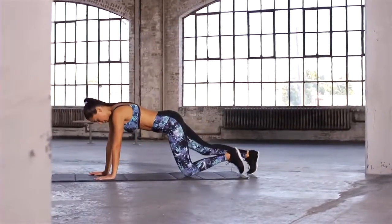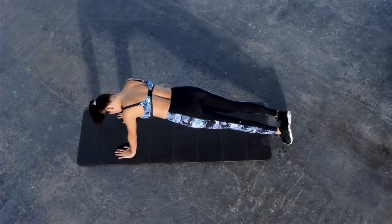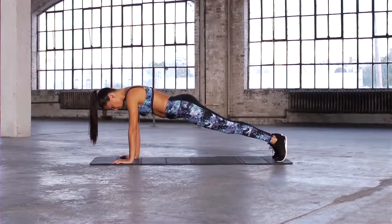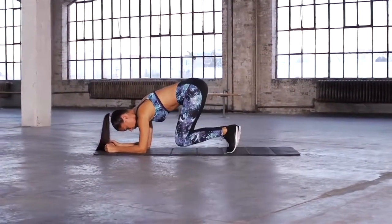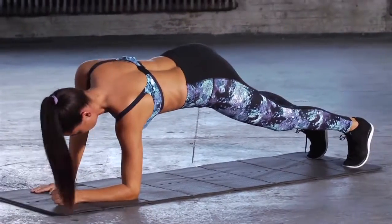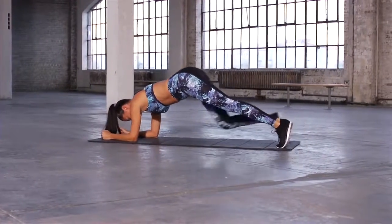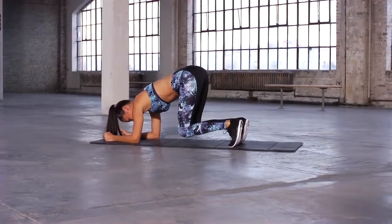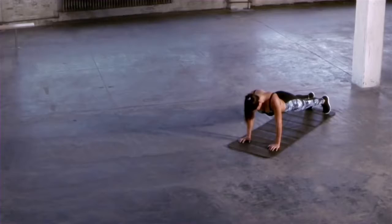I call this move the Transformer, as you have to expand and retract your body from push-up position to a crunch. You want to drop your elbows — one, two — and then bring your knees in — one, two. Legs close to the ground, come back up onto the arms. Drop down again onto your elbows, bring your knees in, squeeze the abs up, and take it back out. Now let's pick it up non-stop.